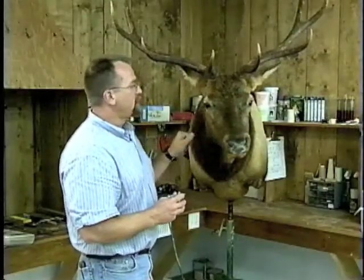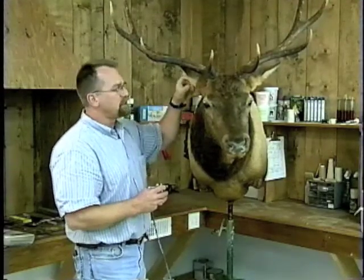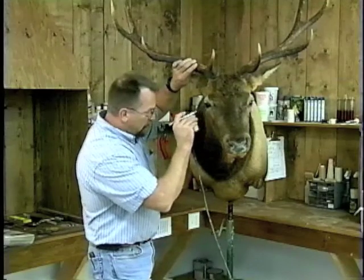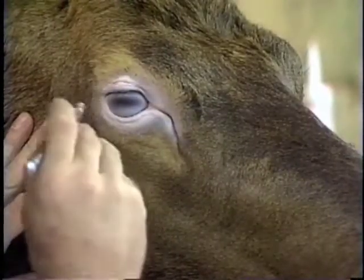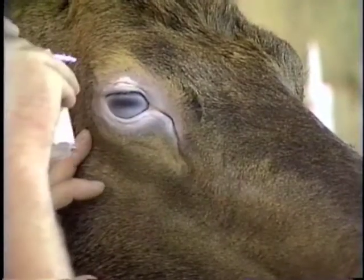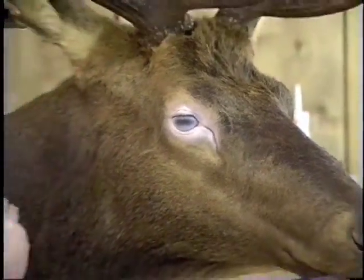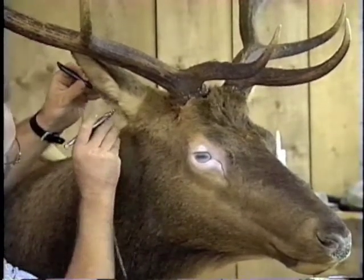We've gone ahead and back brushed the entire muzzle around the eyes, combed out any debris that might be in those ears, and hit them with acetone to break down any grease. We're going to start out with bright flesh and just blend this around the eyes to get a nice even tone. Don't worry about getting a little overspray. The reason for back brushing is to get some fleshy tones down through the hair, and we'll take a regulator needle and work inside of the ear, pulling the hairs back and painting the skin.